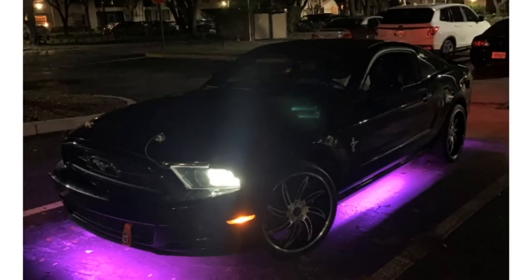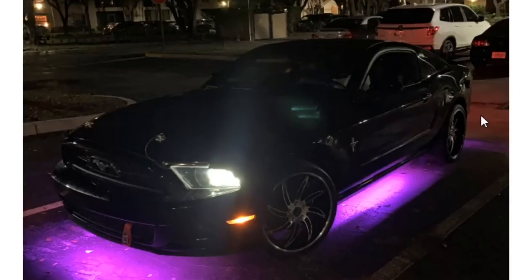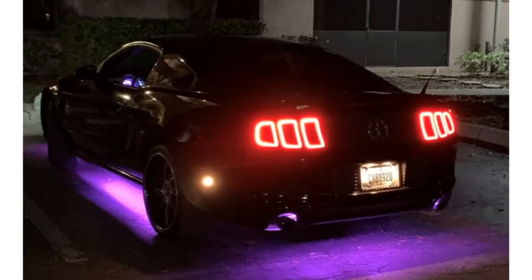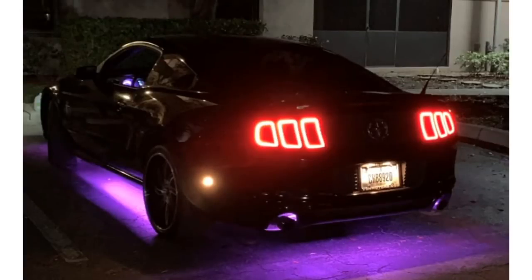V6 Mustang with neon underglow, tow strap, and hood pins — it's a different story for this car. This is like the complete opposite of what I would do. There's nothing wrong with owning a V6 Mustang, I owned one for a while — it's a good daily driver. But doing this is just a little bit too much, it's just not my taste. Hood pins — you should only really do hood pins if you're going at high speeds or you have an aftermarket hood that won't latch correctly. That's a factory hood. You're just devaluing the car. Tow strap, not my favorite. Wheels, not my favorite. LEDs, not my favorite.